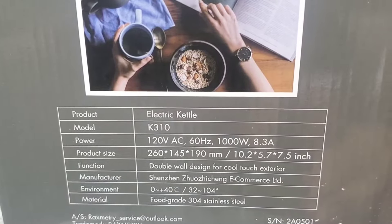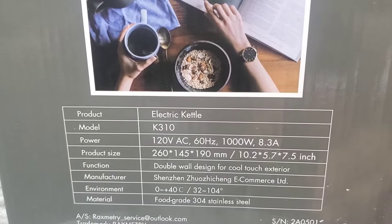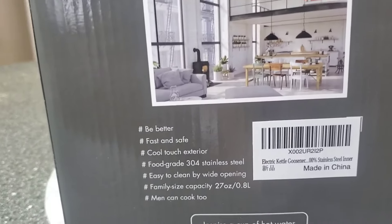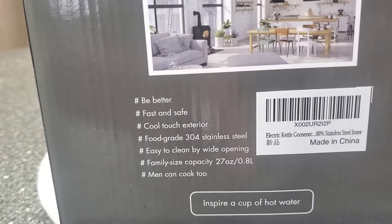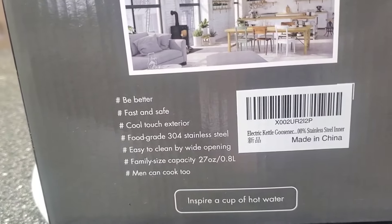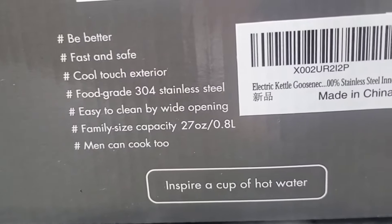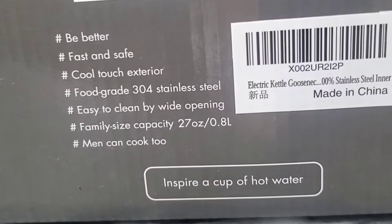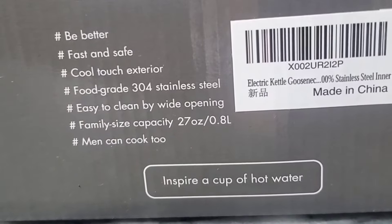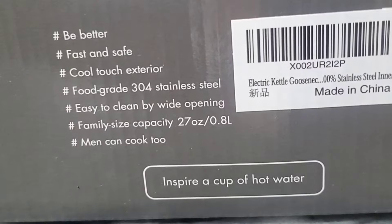The design features a cool touch exterior, and the material is food grade 304 stainless steel. It says: better, fast, and safe - cool touch exterior, food grade 304 stainless steel, easy to clean with a wide opening. The family size capacity is 27 ounces.